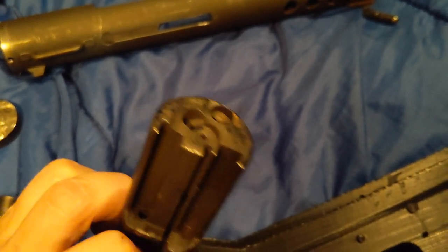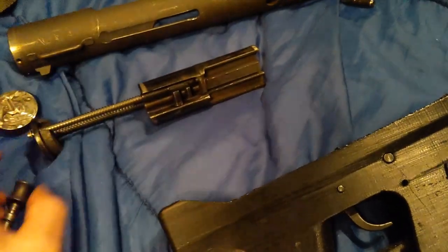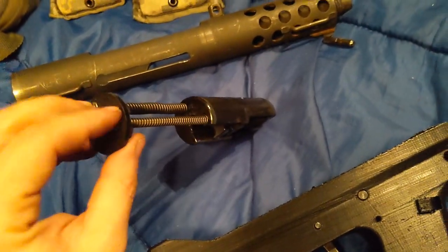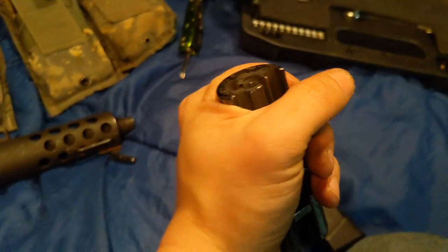So it holds that back, and when you fire it, it drops that. It's nice that it's all held together — it's all one assembly here.